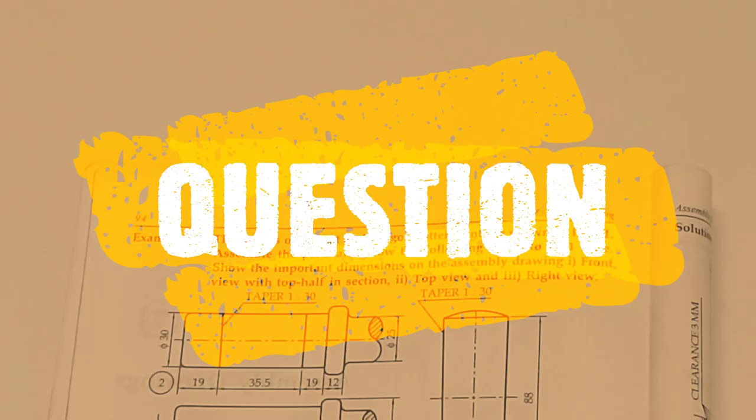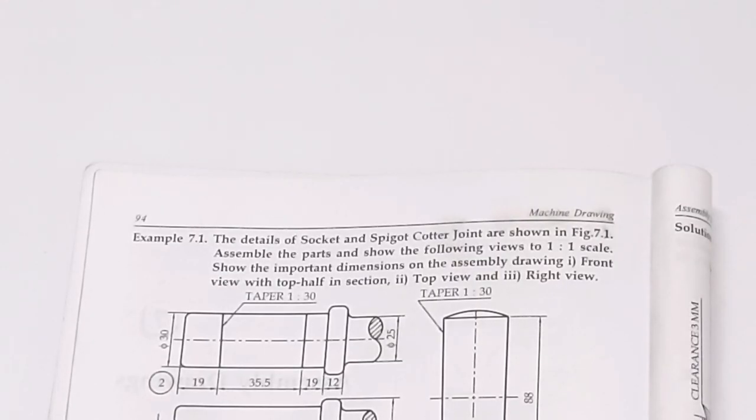Let's read out the question. The details of the socket and Spigot Cotter Joint are shown. Assemble the parts and show the following two views at 1 is to 1 scale. Show the important dimensions on the assembly drawing: first, the front view with top half section, top view, and right view.